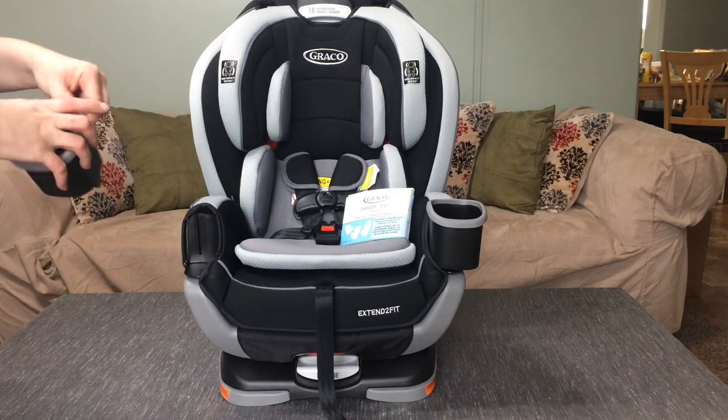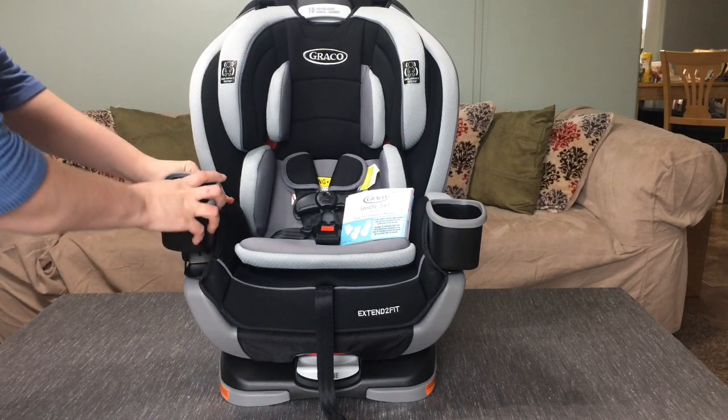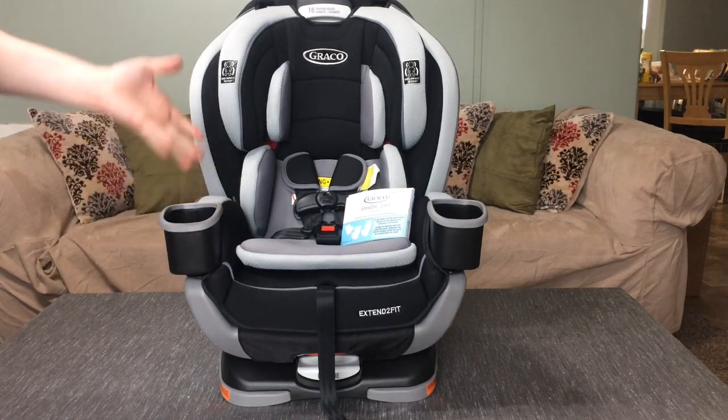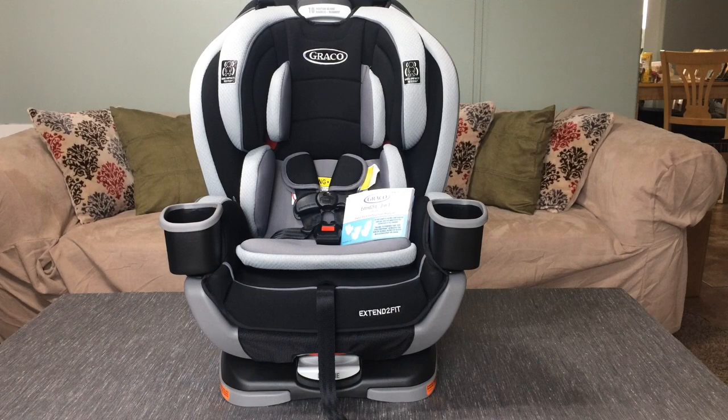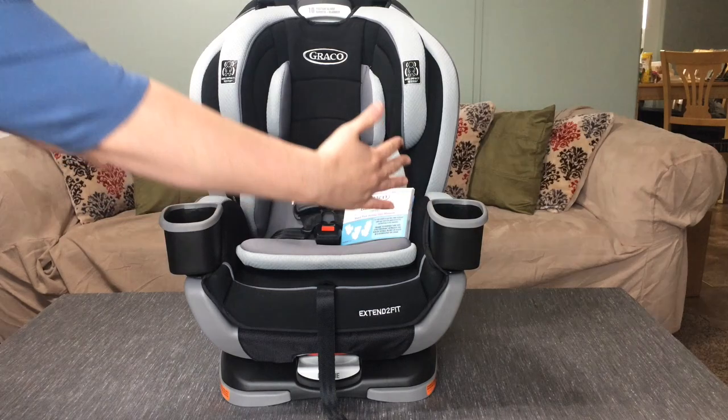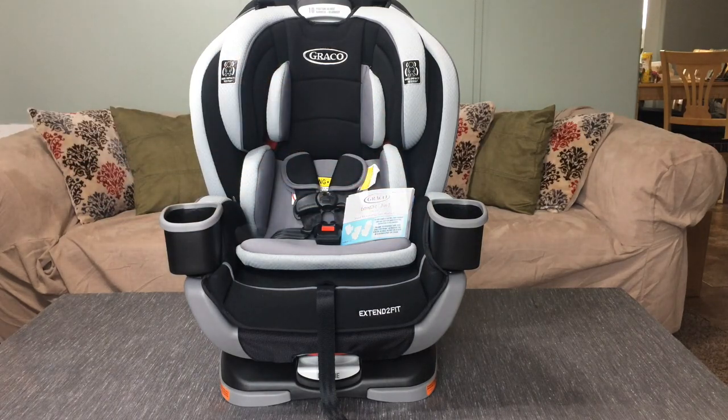They have two cup holders that come and they just easily slide on into place and snap on just like that. I really love that with this feature the cup holders aren't extended out to the side but they are more inline, which helps keep a more narrow look on the car seat.